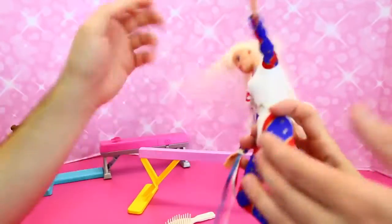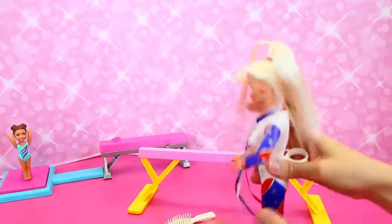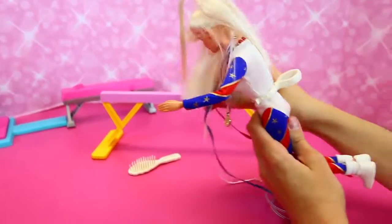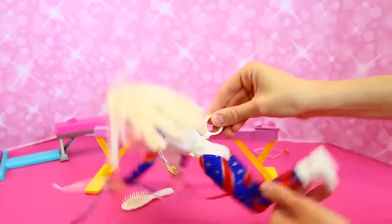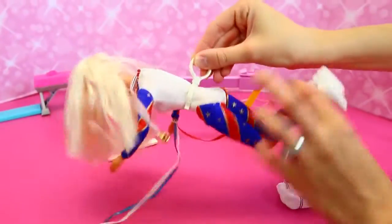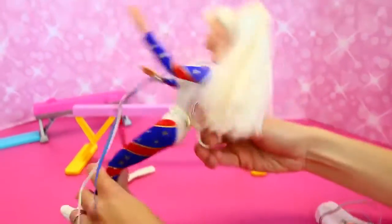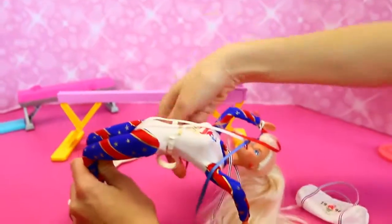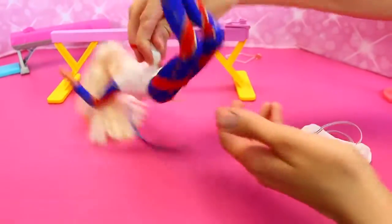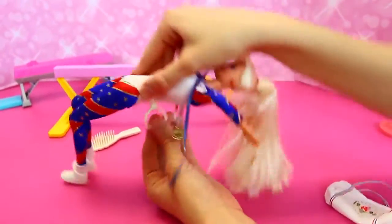And if you turn it the other way, she can kind of do a somersault too. Let's bend her arms right, kind of like this. Or a backflip too — there you go. Cha cha cha — there we go. This is as good a backflip as I can do in real life, right? No, this would be Sandra in real life.